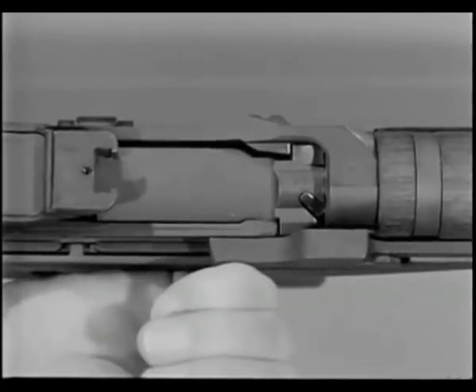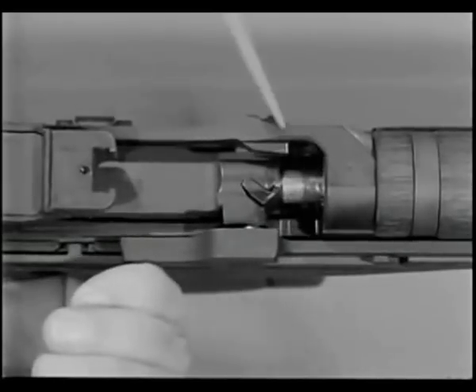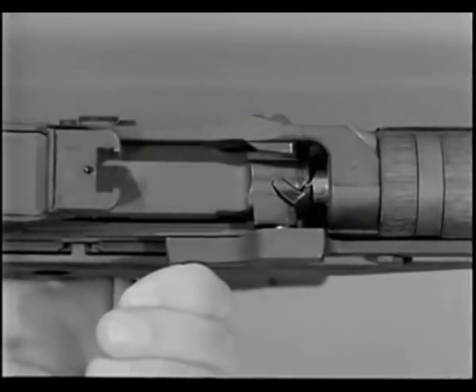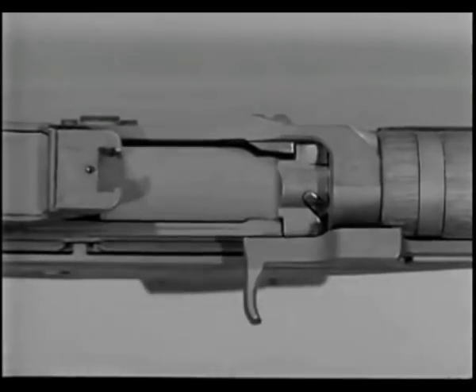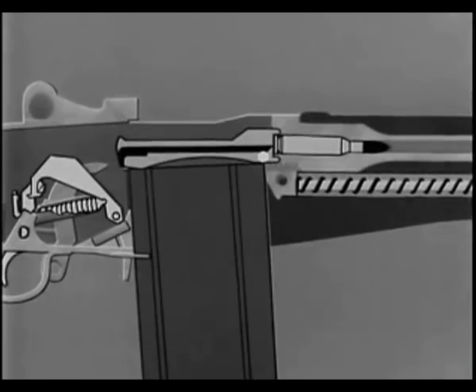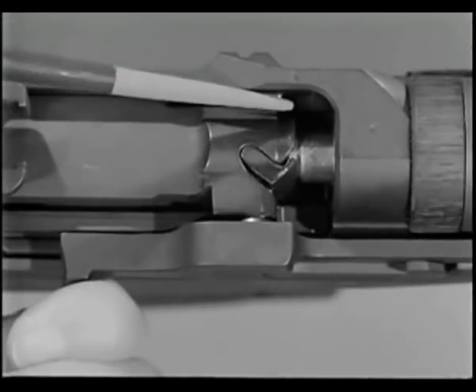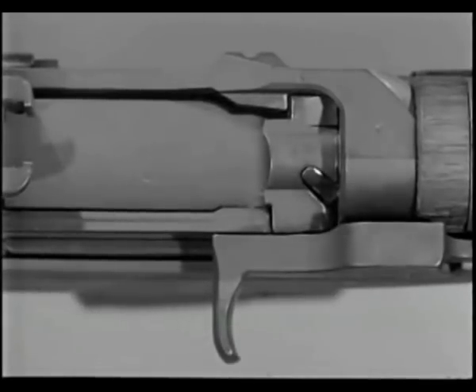While the bolt is being unlocked, slow initial extraction takes place. The rim of the cartridge case is gripped firmly by the extractor, and a slow twisting pull called slow initial extraction is imparted by the rotating bolt. At the moment the cartridge was fired, gas pressure of 50,000 pounds per square inch expanded the brass cartridge case tight against the chamber walls and forced the head of the cartridge case against the face of the bolt. To pry the cartridge loose, this slow twisting pull is required. It begins just before unlocking is completed. The corresponding radii of the locking lugs on the bolt and the locking recesses of the receiver, along with the rotation of the bolt, allow a slight rearward movement of the bolt. This rearward twisting action loosens the case in the chamber and causes slow initial extraction.